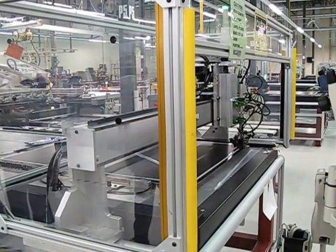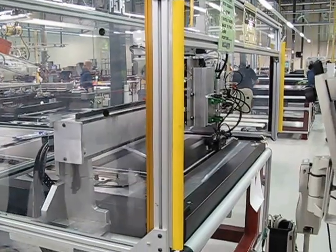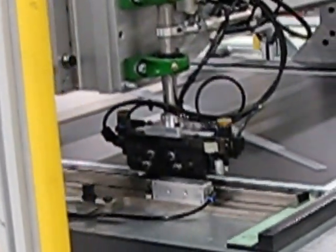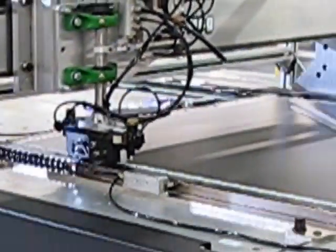You can see the CNC is actually laying down a bead of adhesive. See the little nozzle on the tip? Then it rotates and picks it up again, laying down that bead. Then the operator will come along and lay it down.